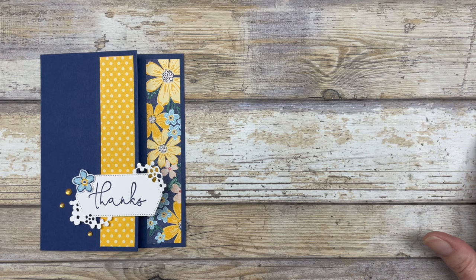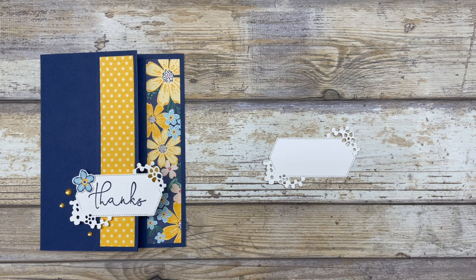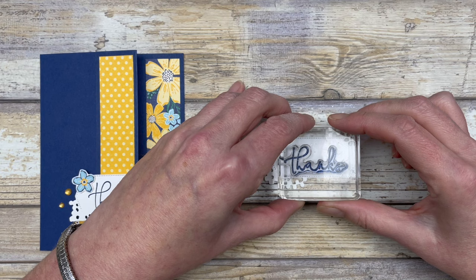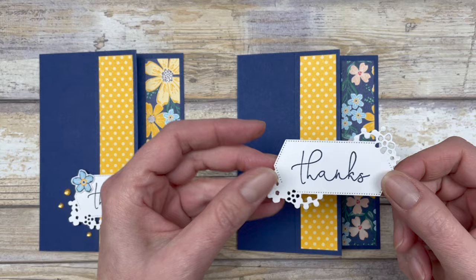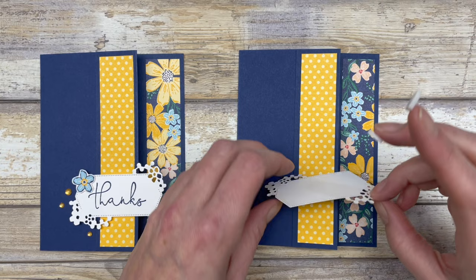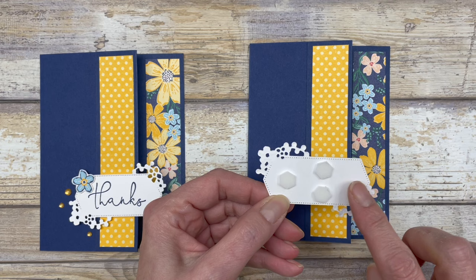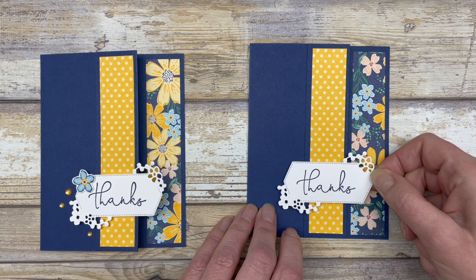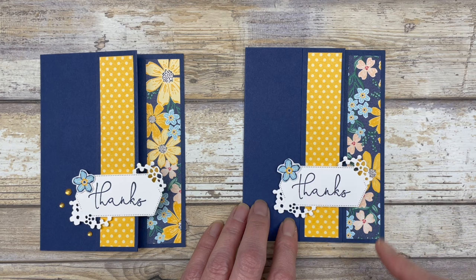Next, I created a little die cut shape using the Sentimental Park dies, and I'm going to stamp a greeting right in the center. You can use any greeting, so you can make this card for any occasion — it doesn't have to be a thank you card. We're going to adhere this to the front flap, adding just a couple of dimensionals to the back. Make sure you only add dimensionals to the side that will sit on the front flap, not the side that hangs over onto the lower section. Then cut out a floral from the designer paper and pop it up on the card.